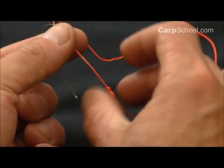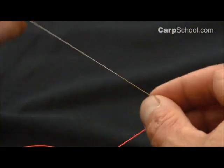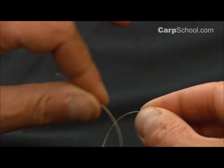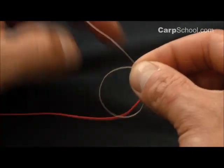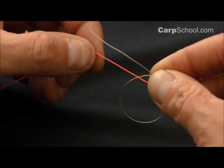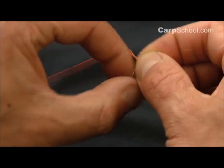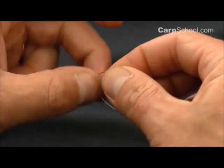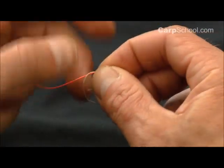Turn that whole thing around 180 degrees. We're going to do exactly the same with the white braid up against the orange — form that loop hanging down with the tag end towards you, hold it between the right thumb and forefinger, and lay it up against the orange line. Take the white braid over the top and pass it back through five times.